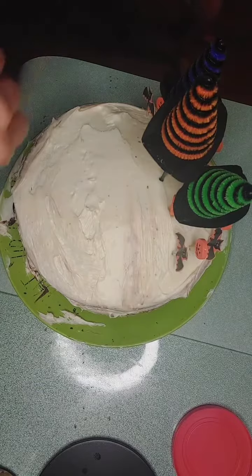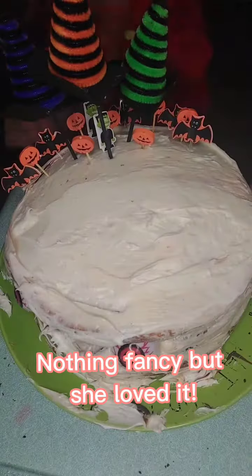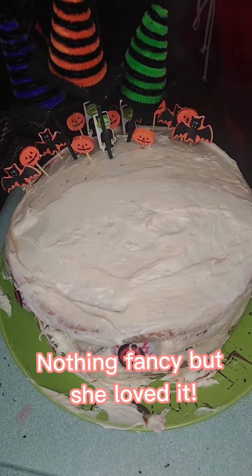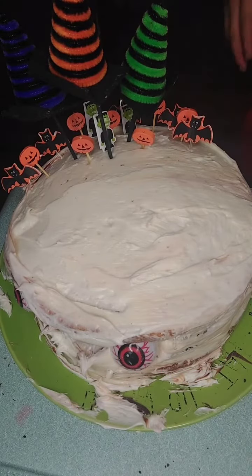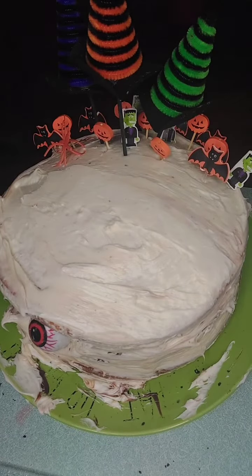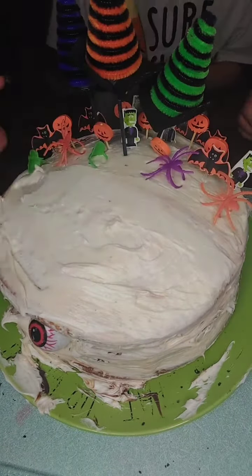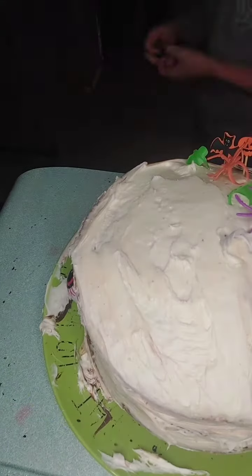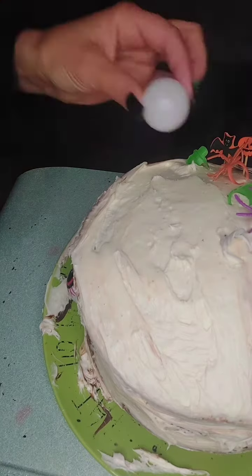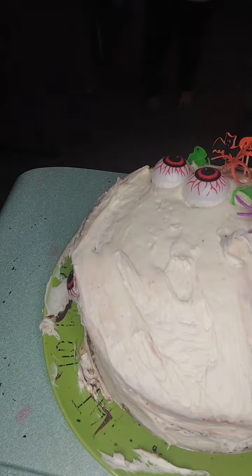And that's really all I did — just pushing them through to decorate the cake to give it something a little bit extra. She really liked the eyeballs so I stuck a couple more eyeballs in the cake.